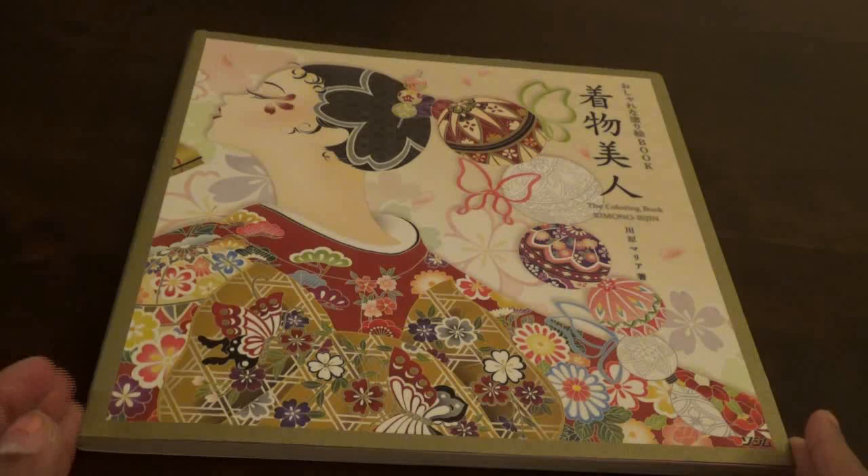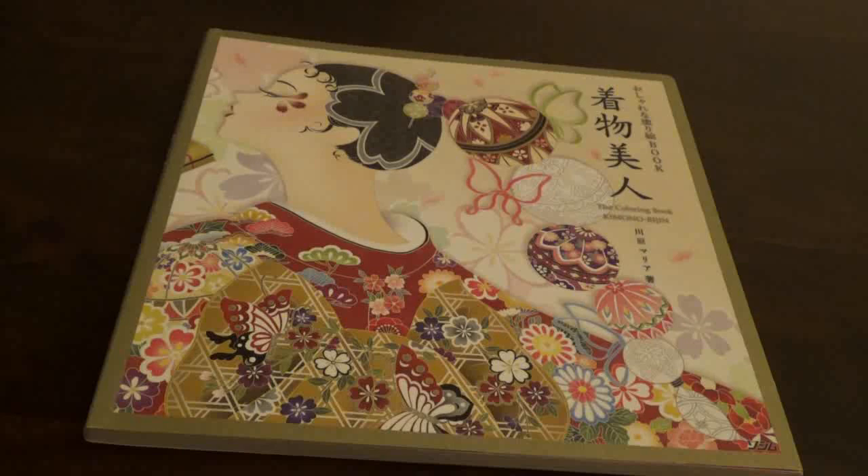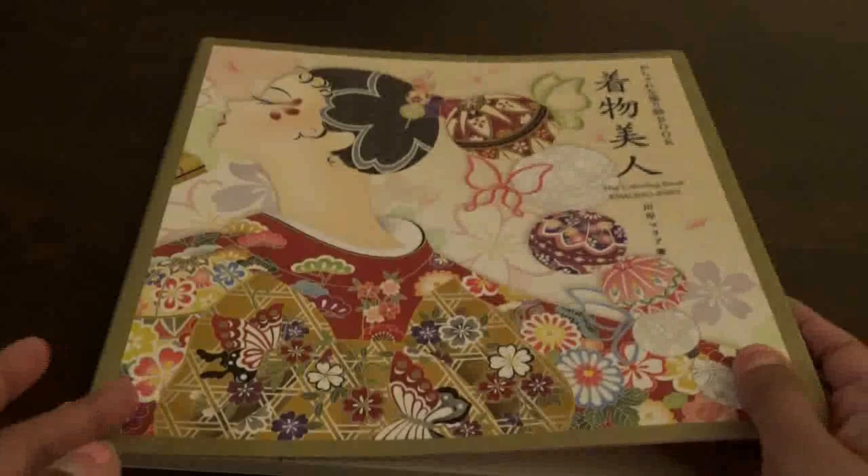This is, I believe, a Japanese book, maybe a Korean book. I purchased this on Amazon Japan because it was less money than purchasing it via Etsy. I like Amazon Japan sometimes because it's a little bit less money.